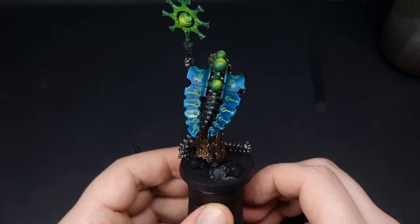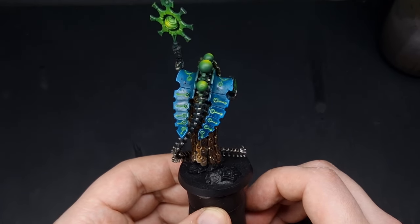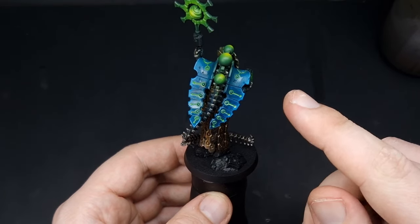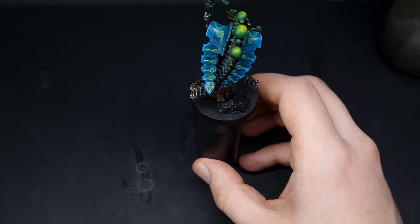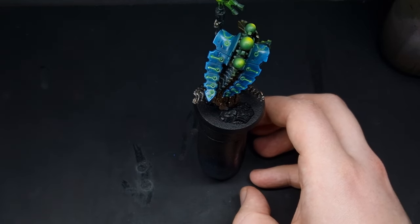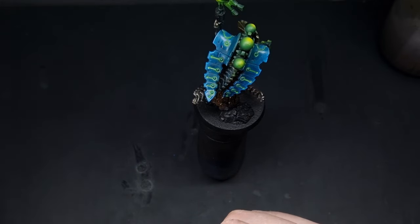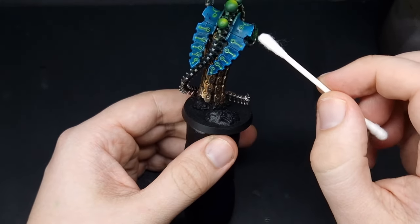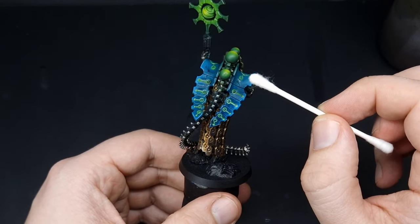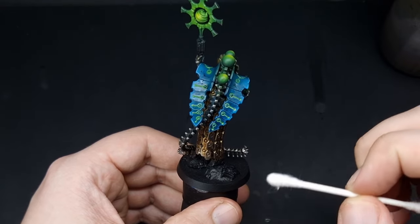Once you're happy with your oil paints you can see we're left with a shine. The easiest way to get rid of that is to use some of the thinner we used earlier to thin down the oil paints, and a Q-tip. Make the Q-tip end damp with the thinner and run this along — because the oils are in the recesses it will only pick out the parts on top, leaving your oils in the recesses and giving it a nice clean finish.